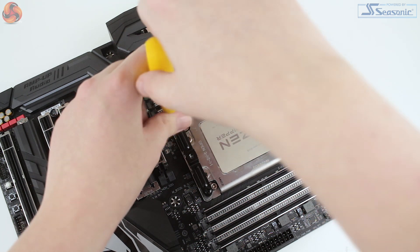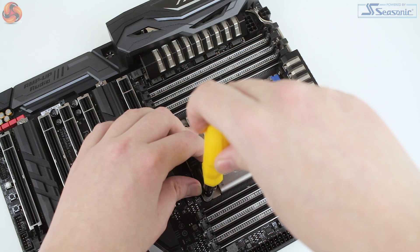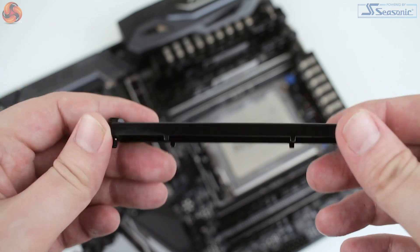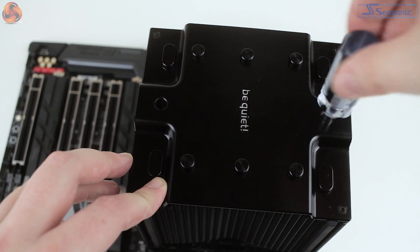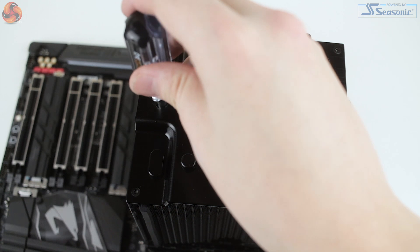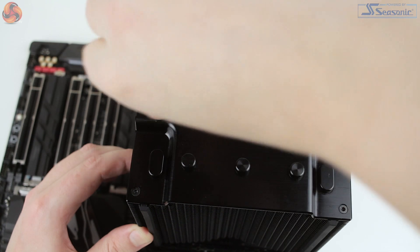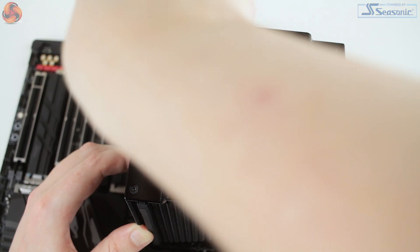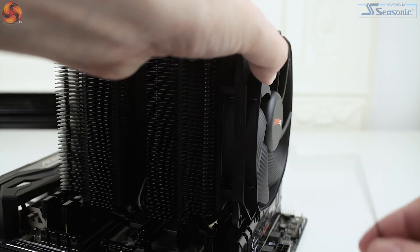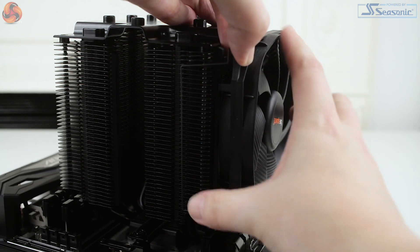We elected not to use the paste included so that we can maintain consistency with other TR4 cooler testing, and position the cooler above the CPU. There is a third metal bracket which needs to be passed through the centre of the cooler and lined up with the two available mounting holes. The screws are affixed to the bracket with rubber washers so they don't fall out. At the top of the cooler are two removable pegs which can be unscrewed to allow access to the top bracket, and the included screwdriver can then be passed straight through the centre of the cooler. With everything firmly mounted, you can then reattach the 135mm fan and the 120mm fan if you've removed it.